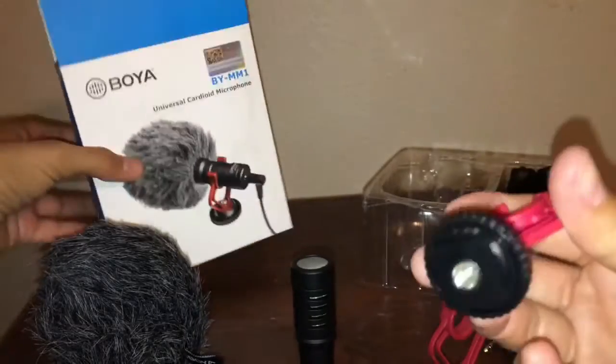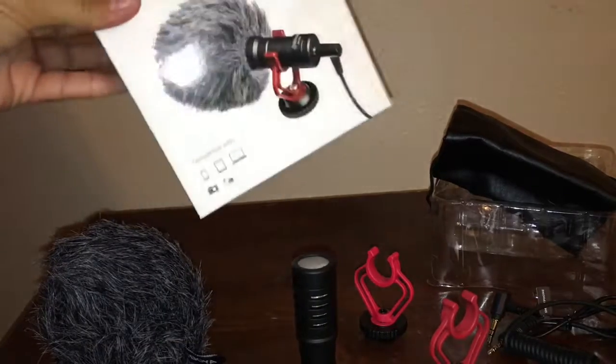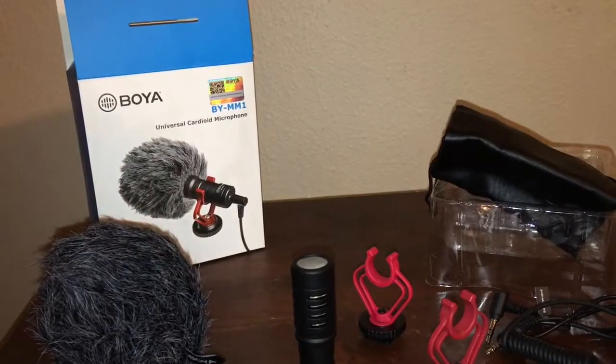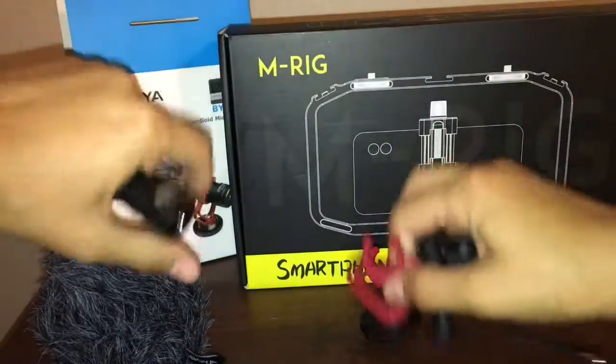It's going to go into a cold shoe mount, and it also comes with a nice little bag. By now I'm sure you're thinking: you're going to have this microphone plugged into your phone — what is it going to do, just hang off? Well, that's what I first thought, and obviously that's not ideal. So I came across this — it is a smartphone filmmaking cage. I'm going to open it out of the box and explain why I decided to purchase it.